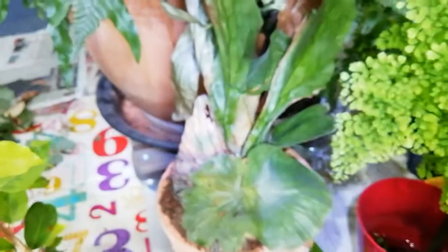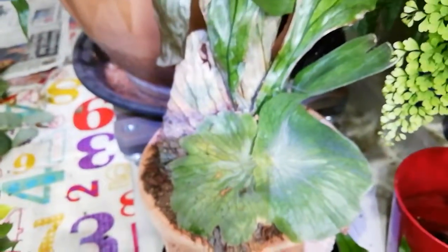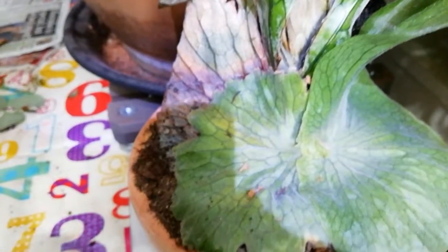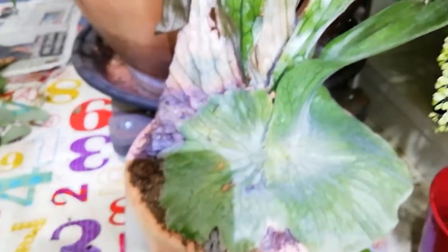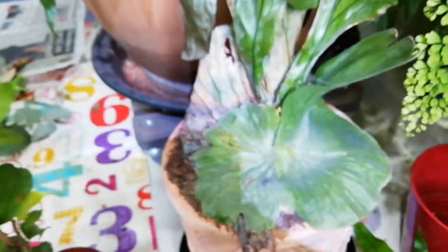This is a bit of a sorry looking specimen. I don't know really why this one got upset but it was stunted — I think it got too much sun. I'm not impressed with the camera on this phone.